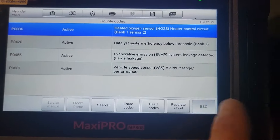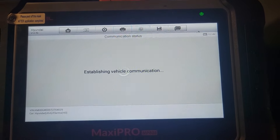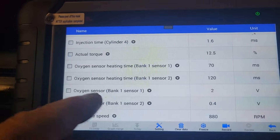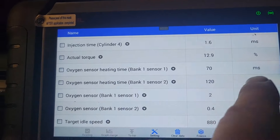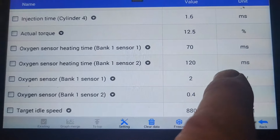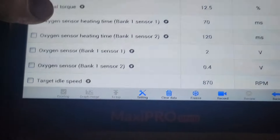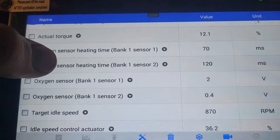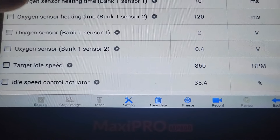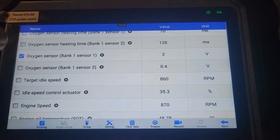That's going to require going to live data. I'm going to start it up and see what that rear O2 looks like. Bank one sensor one heater is 70 milliseconds. The heating time for bank two is 120 milliseconds — that must be over the threshold to where it's setting the heater code. So bank one sensor two, the voltage — that's what we're going to go after.